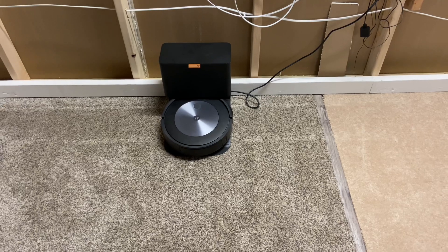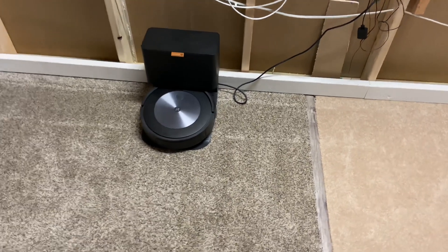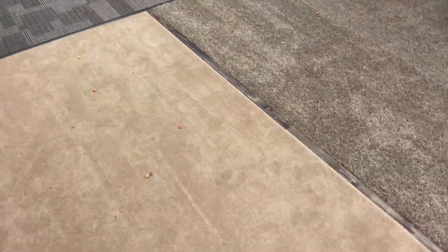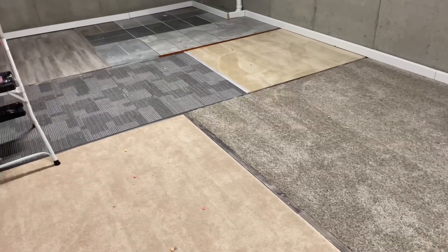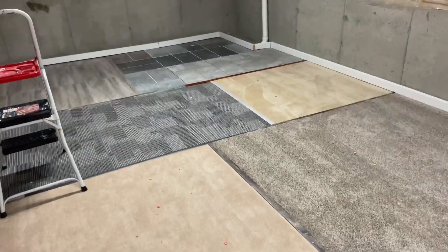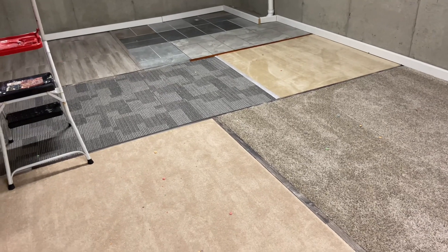Especially ones with a really small bin, such as the Shark IQ or the Shark AI — those barely even hold the five ounces. So we're going to do five ounces from now on. I put down the five ounces already — it's basically Froot Loops, white rice, and then a little bit of sand mixed in. We're going to see how much this guy will pick up. I even built this custom room — it's got six different surfaces: thick carpet, medium density, a thin standard carpet, carpet tiles, a hard surface, and tile with grout.